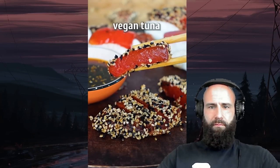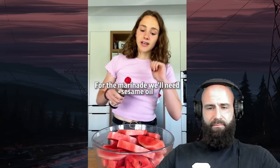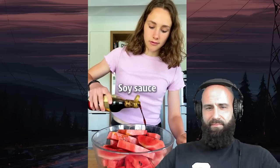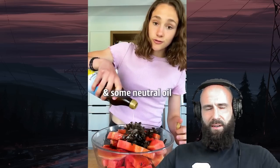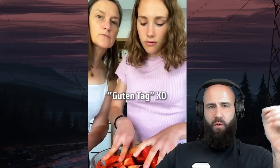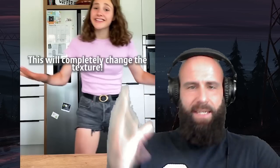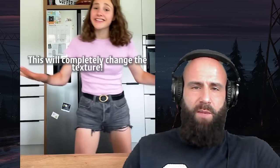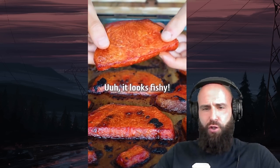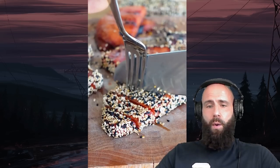Did you know that you can make vegan tuna with watermelon and only four ingredients? For the marinade, we'll need sesame oil, soy sauce, nori for the fishy flavor, and some neutral oil. We need vegetable oils on top of fruit in order to make it taste like fish flesh. Then let it marinate, place it on a baking tray and bake for one hour. Let's bake the fruit so we kill off the enzymes and the vitamin C and change the texture — good idea. It looks fishy. I will dip it in the leftover marinade and then crust with sesame seeds.